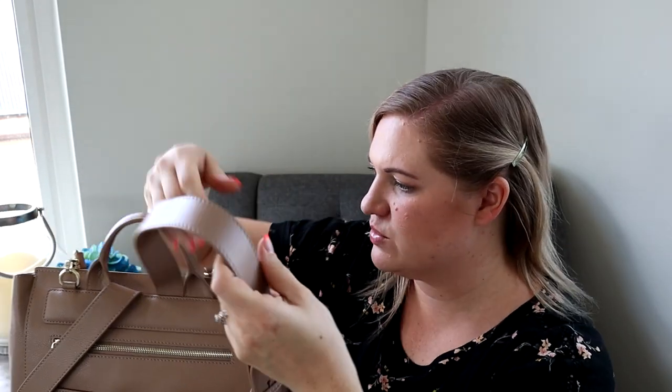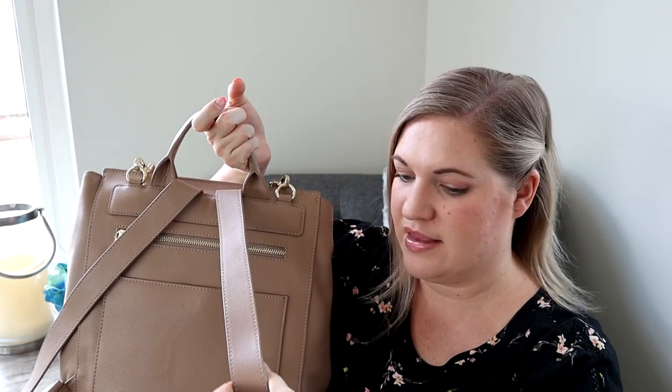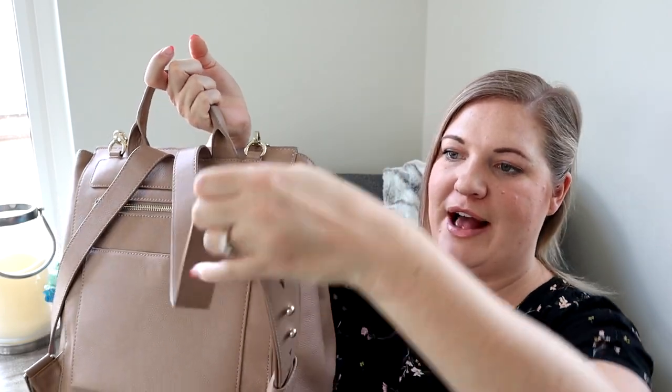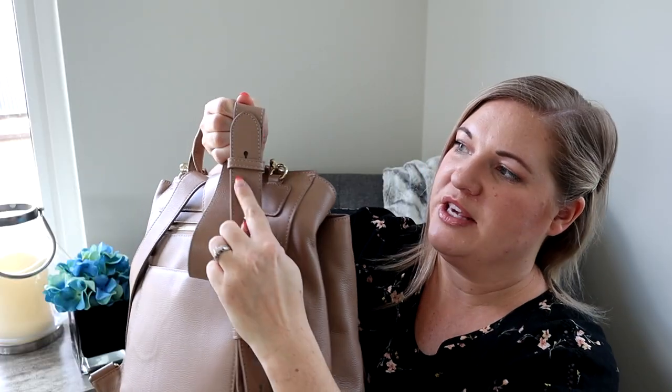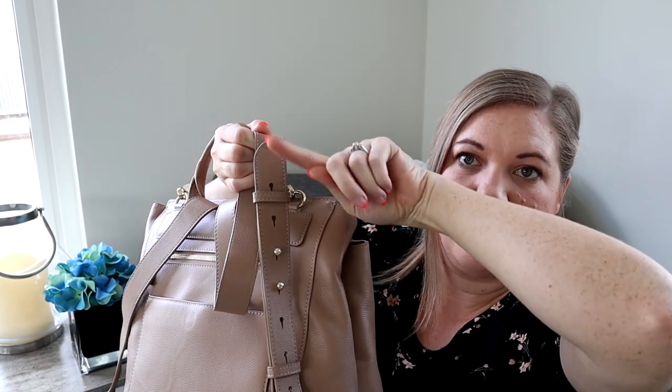I'm not sure if they've updated the straps since the last Harper I had, but these backpack straps are really nice width and really comfortable on my back. I love this detailing at the bottom — it has a little piece that holds the tail, and the width of it feels really comfortable.